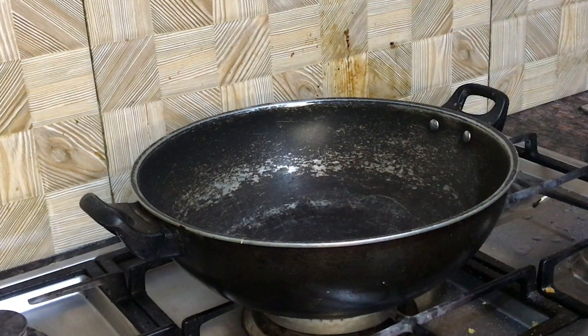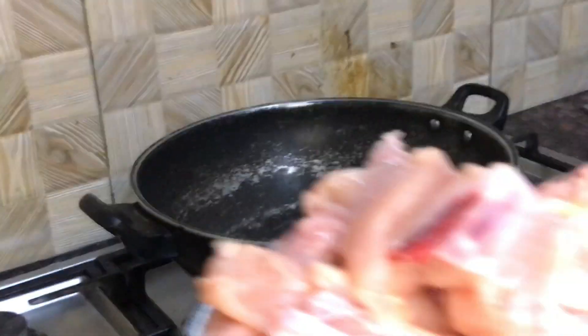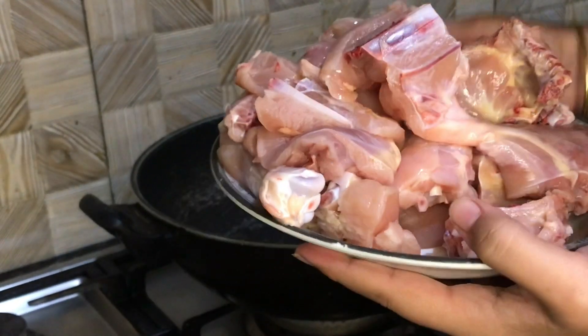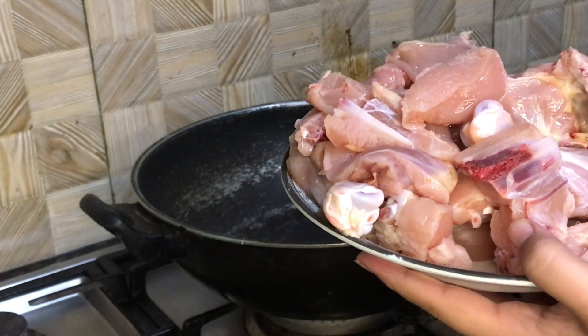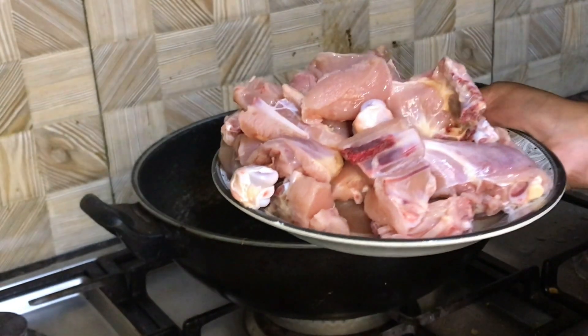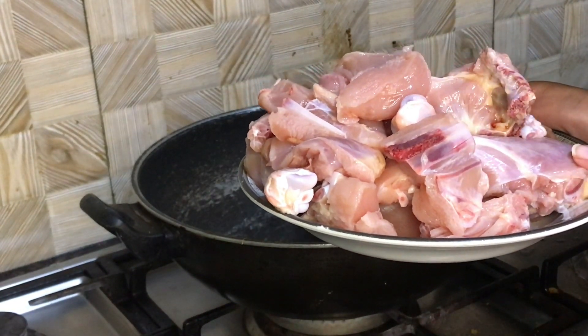Let's start the recipe. This is our chicken. The recipe I have seen calls for 1kg, but I have checked and it is 1200g.